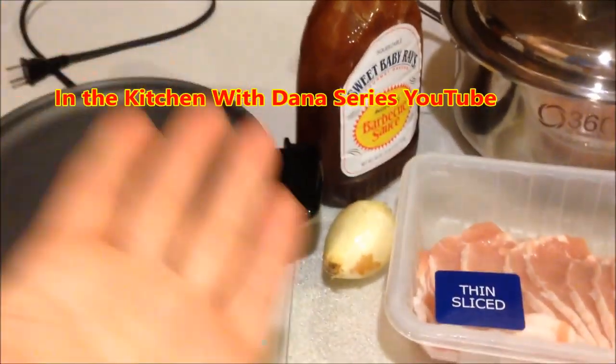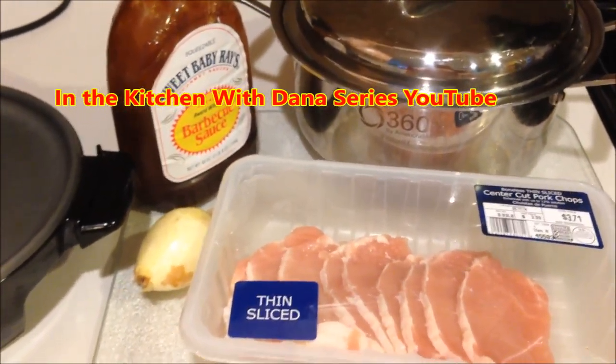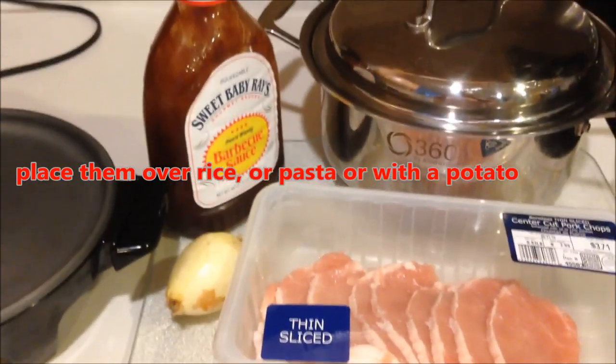We're in the kitchen with Dana, and today we're going to cook sweet little strips of barbecued pork. These are going to go over a bed of rice, pasta, or with potatoes. My kids love them, and I want to show you how easy they are to make — three simple steps.